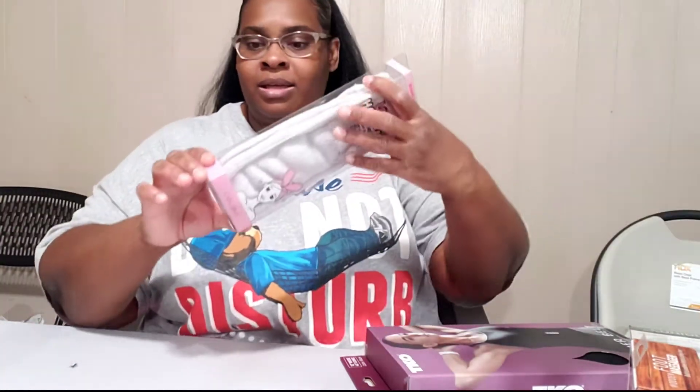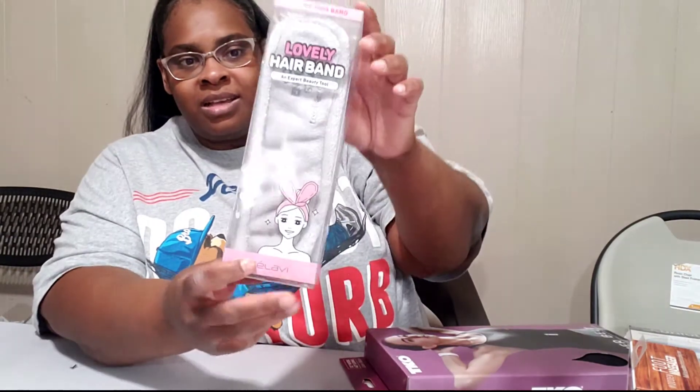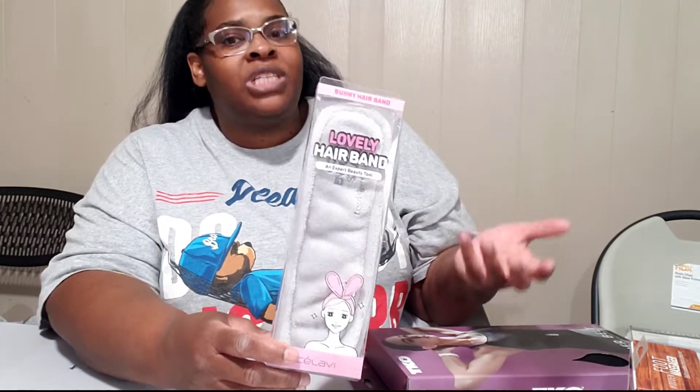Then I got this — it's a headband that I think turns into bunny ears. I thought it was something cute. It was on sale for $1.99. I thought when I do my makeup, this would be a good idea. It's so cheap, I don't mind getting makeup on it.